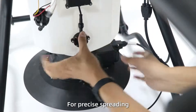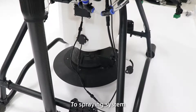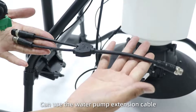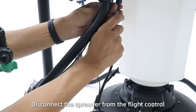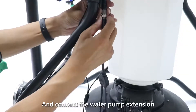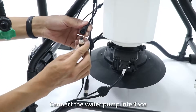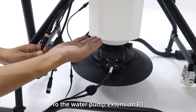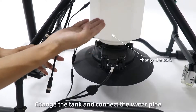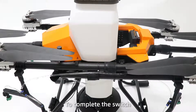If you want to quickly switch to the spreading system from the spray system, disconnect the relevant cables and reconnect the motor part to complete the switch.